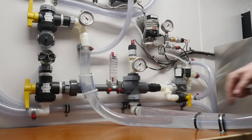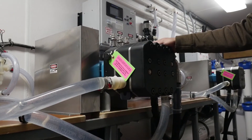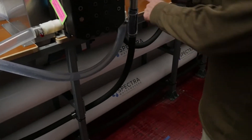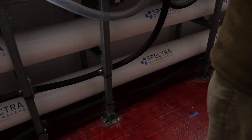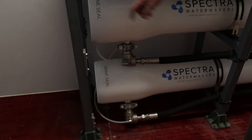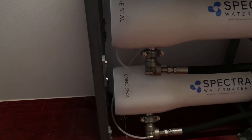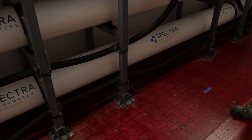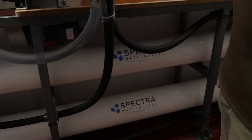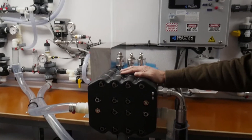The water then comes into the pump — into the Pearson pump — gets pressurized, and runs through the membranes through these high pressure hoses. It goes in on the left, which is the brine seal end of the membrane housing as you see here. Then it comes out on the other end and the high pressure water return from the membrane comes back into the Pearson pump. This is where all the magic happens — the energy recovery happens in the Pearson pump.